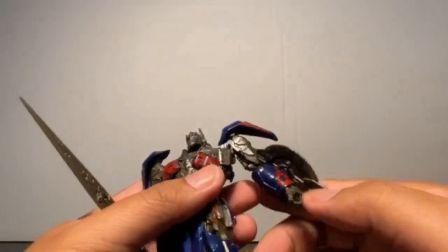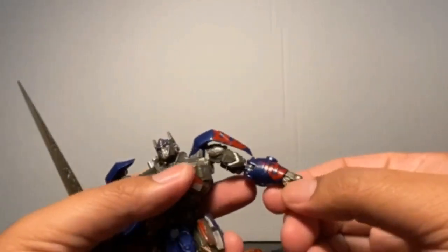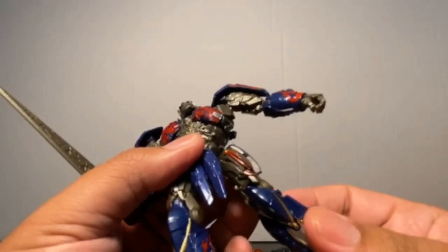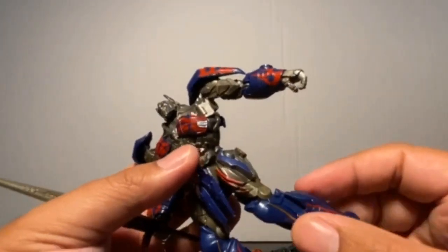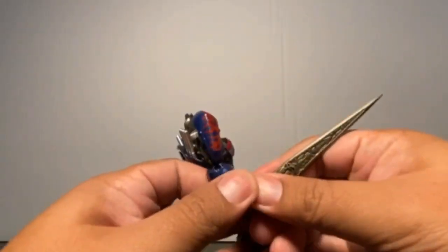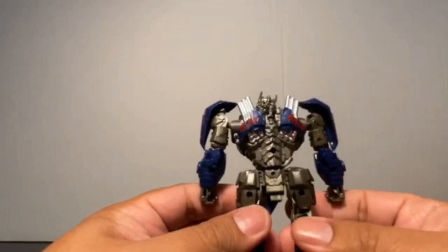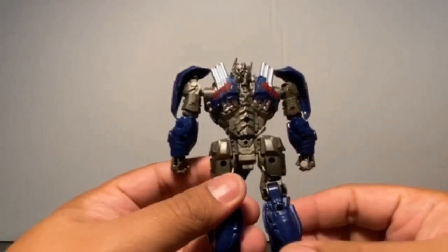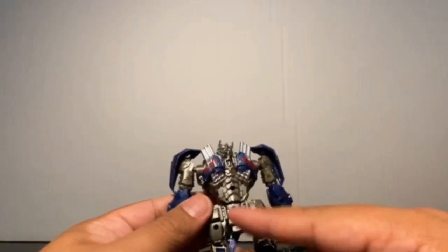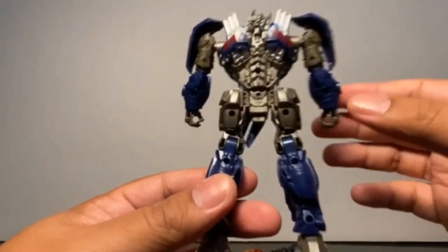The shoulder pads are nicely painted and removable. There are nicely painted arm guards, even the cables on the legs are very cleanly painted. The chest piece is removable as well. Another benefit of not being able to transform is a very clean back. You do see the screw holes, but they're not that big so it's not too bad.